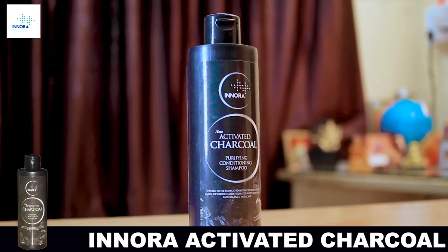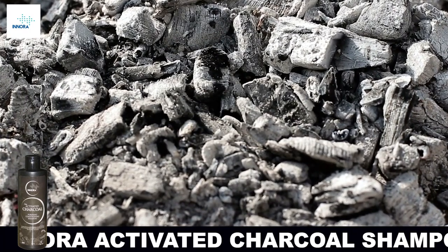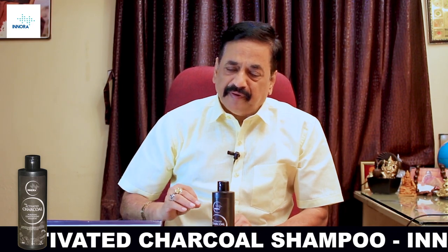In this video, I will show you another product — Activated Charcoal Shampoo. The activated charcoal shampoo is bamboo. It is made of charcoal and shampoo.